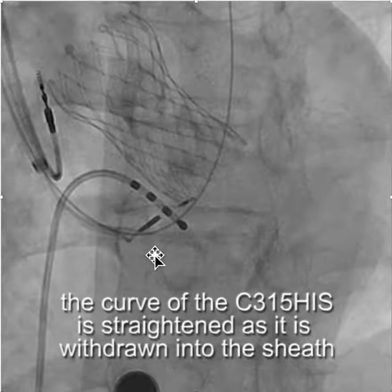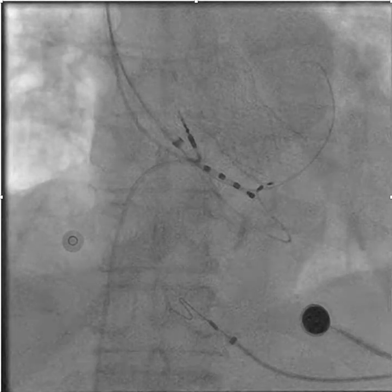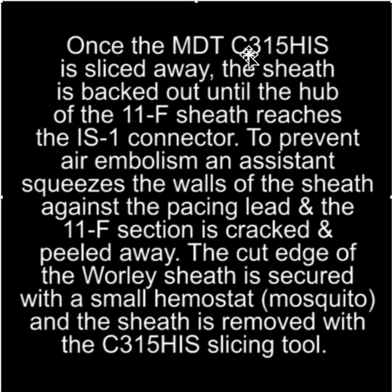One of the nice parts about this setup is that when you go to remove the C315 HIS, oftentimes the curve causes lead dislodgement as it passes through the atrium. When using a long sheath, the C315 HIS is pulled into the sheath and straightened out as it is withdrawn. Once the C315 is removed and sliced away, the sheath is backed out until the hub of the 11-French sheath reaches the IS-1 connector on the 838-830 lead.